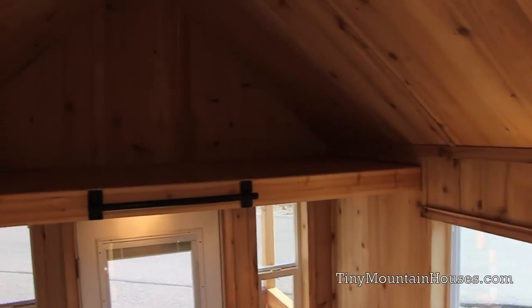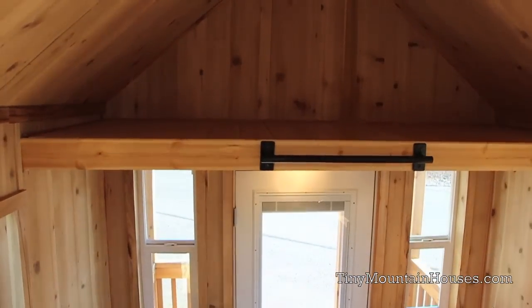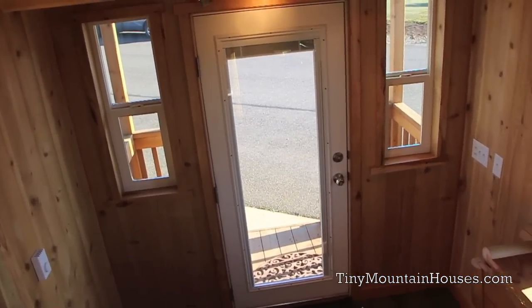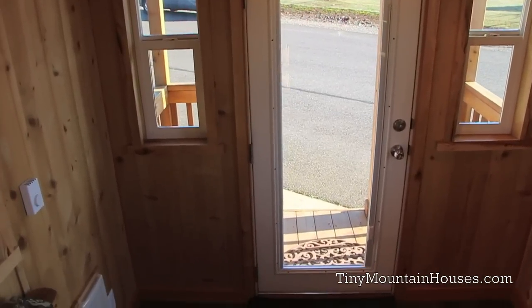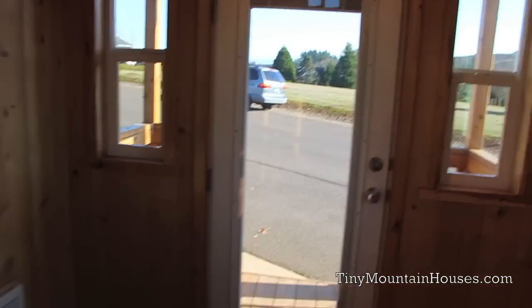Here's another view of the storage loft — plenty of space to store clothes, gear, or whatever you may have. Additionally, this home has a single-light French door which is awesome for adding a lot of light. It has built-in blinds as well — a great door all around.